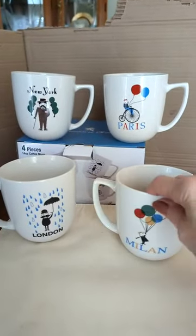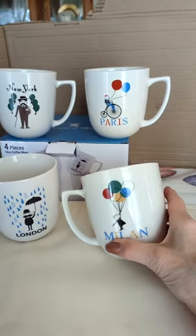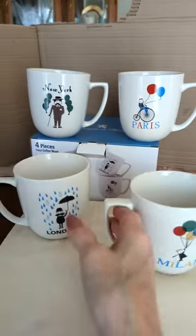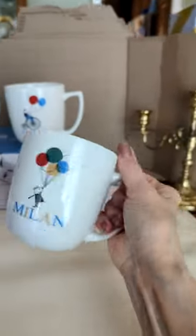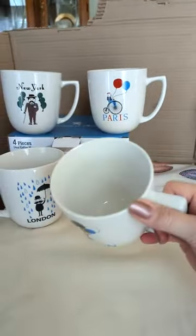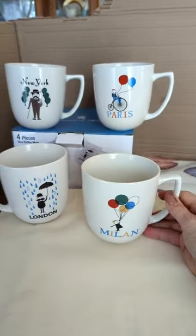These Francois et Mimi coffee cups are beautiful. They are 14 ounces and have a really nice sized handle. They have the same image on both sides, which makes them great for left or right handers. 14 ounces means they hold a gracious plenty.